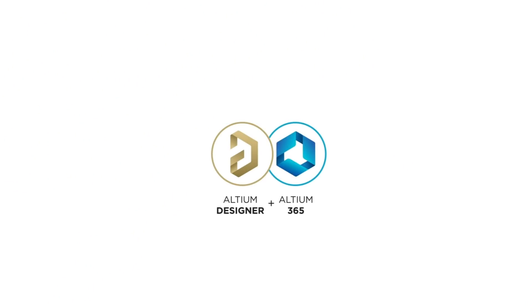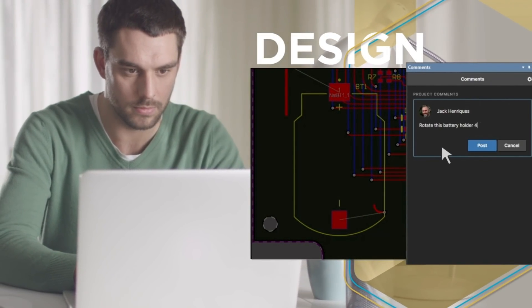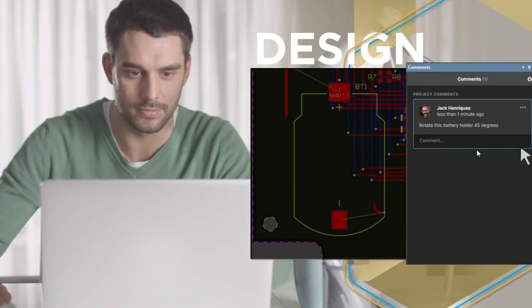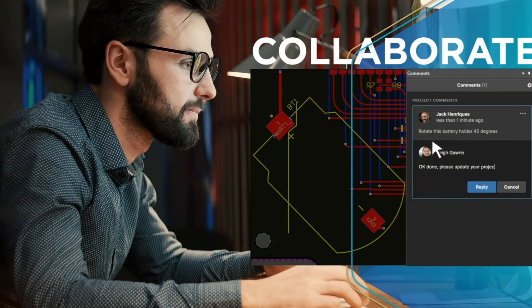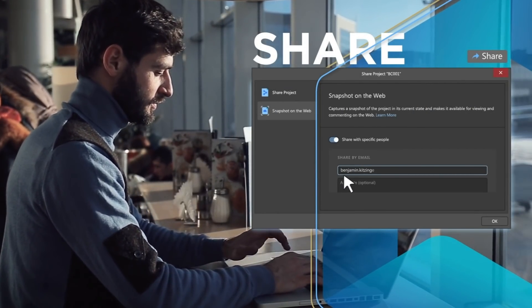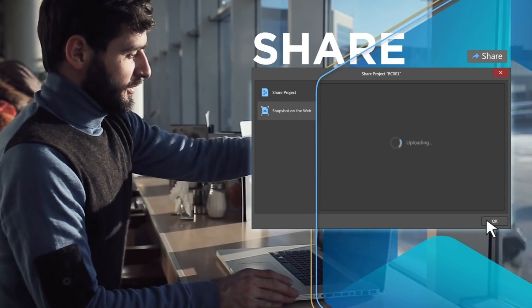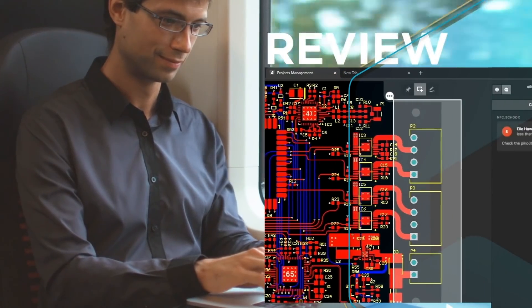If you're watching this video there is a high probability you're also doing PCB design, so let me introduce the sponsor of this video: Altium, one of the most advanced PCB design softwares on the market. Altium has some pretty advanced features which enable collaboration among multiple team members, so there is no wonder they are a popular choice in the professional PCB design world. Check out the special link I placed in the description below to sign up for a free trial of Altium.